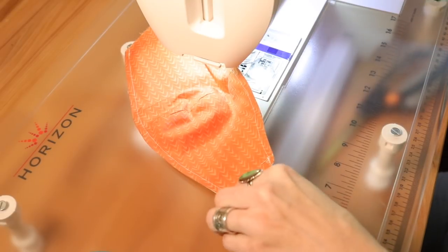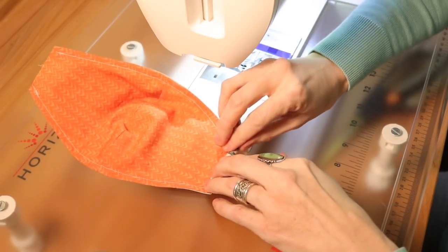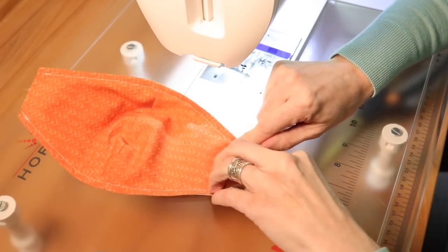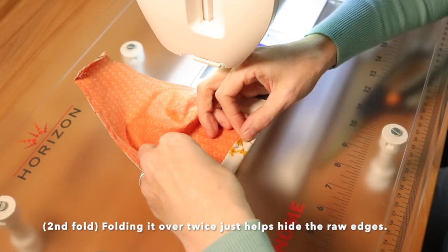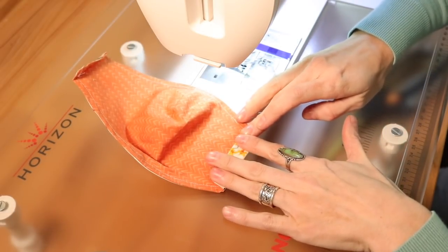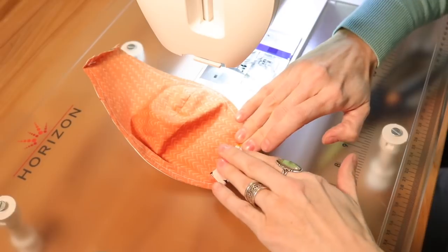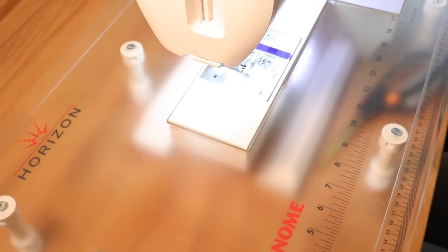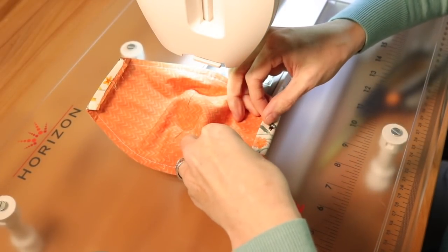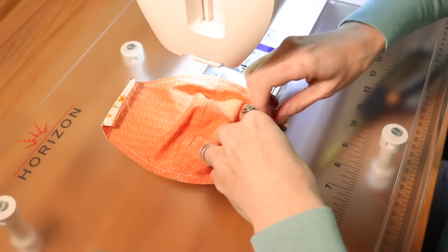Now that all threads are cut, fold up the edge and press at about a quarter inch on both sides of the mask. Fold it about half an inch — this doesn't have to be precise, but make sure you're leaving enough room from the side of the mask to the bridge-of-the-nose area so it covers your face. Give it a finger press and then press down with your iron, then do the other side the same way. You can measure if you want to get specific, or just fold and eyeball it.